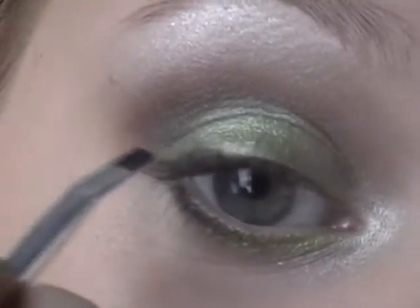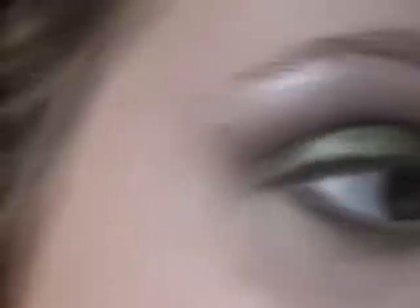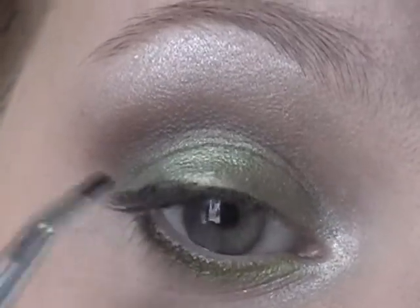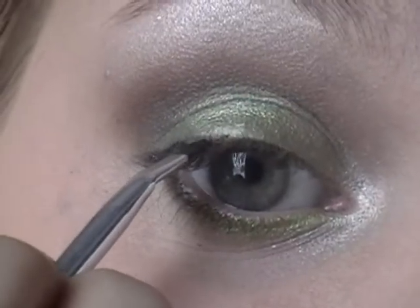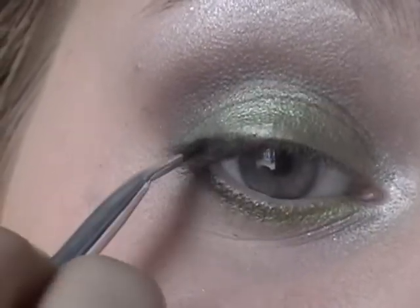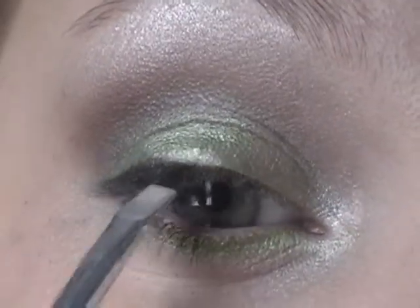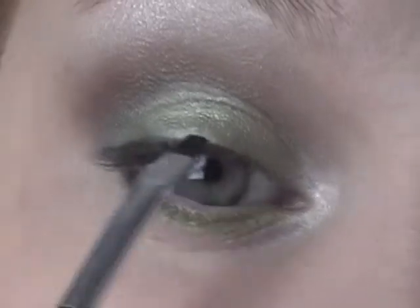A great thing about eyeliner is if you want to prevent it from drying out while using it, you can flip it over onto the table like that and it'll prevent it from drying. I got that tip from a video from a guru — I really can't remember her name and I couldn't find the video, and I was upset because it's not my idea, it's somebody else's. But I just thought I would share it with you guys in case you hadn't heard of it. I'm going to apply that to the rest of my upper lash line.